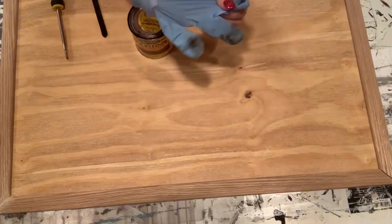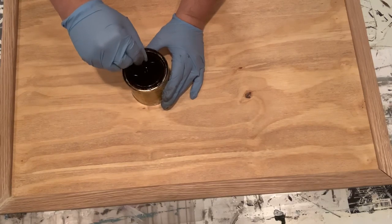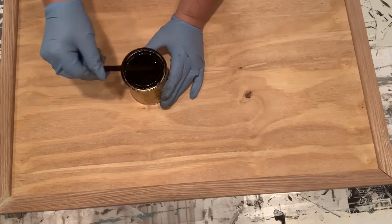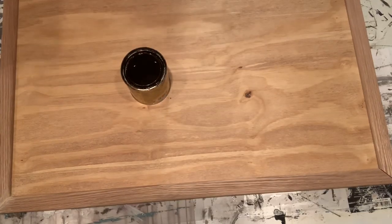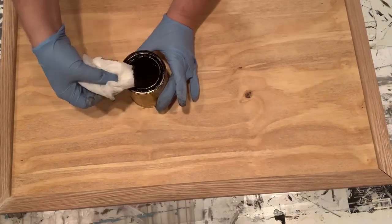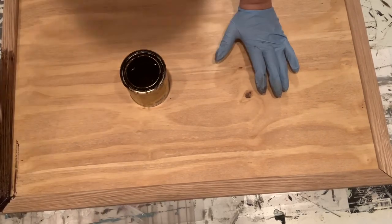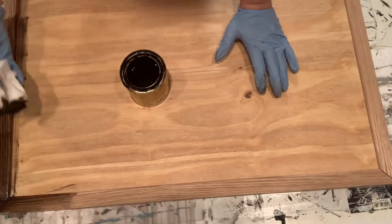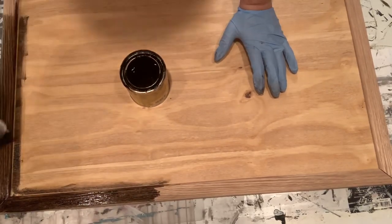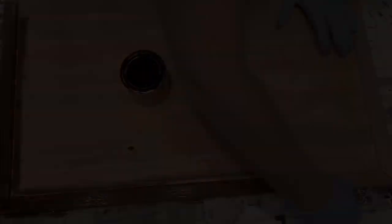I vacuumed up my surface because when you go to stain or paint anything, you don't want little pieces of dust in your piece. I have my favorite stain, Jacobean — if you guys have been around, you know I use this all the time. It matches my farmhouse kitchen, so that's another reason I really like it. Always put gloves on because stain is really hard to get off your hands, especially if it's oil-based. You can use a paper towel, foam brush, rag, sock — anything really works for stain — and just stain the entire thing.